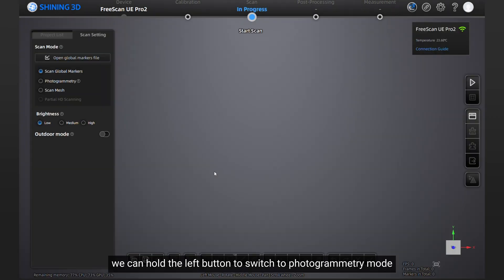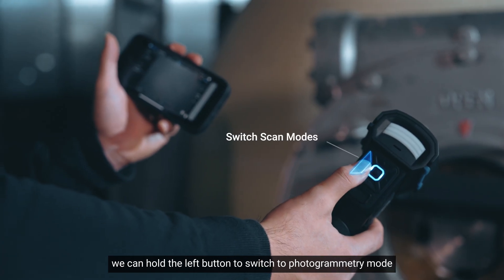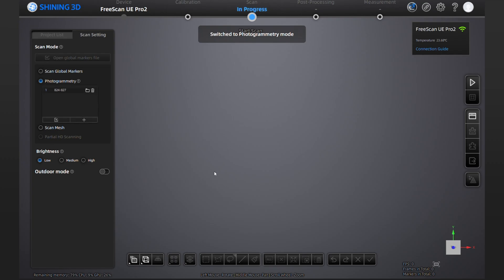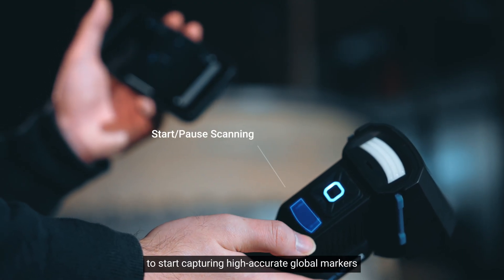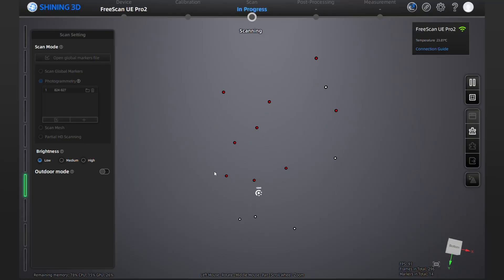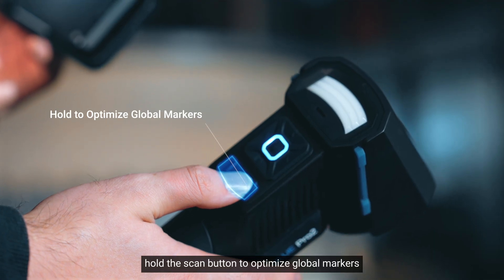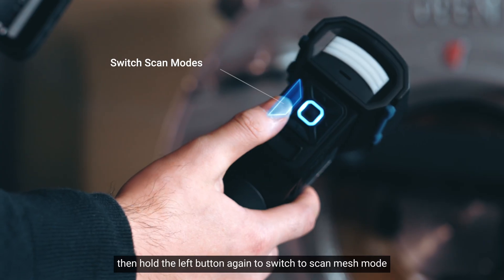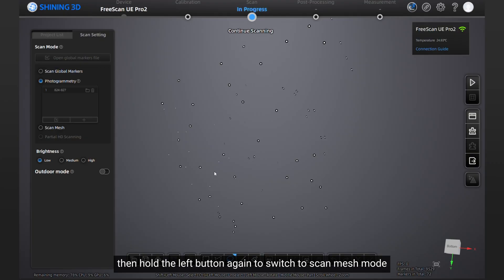After creating the project, you can hold the left button to switch to photogrammetry mode, then press the scan button to start capturing high accuracy global markers. After finishing capturing, hold the scan button to optimize global markers, then hold the left button again to switch to scan mesh mode.